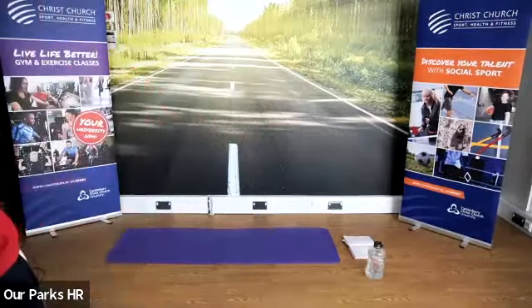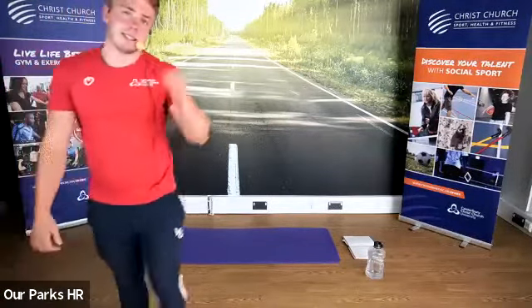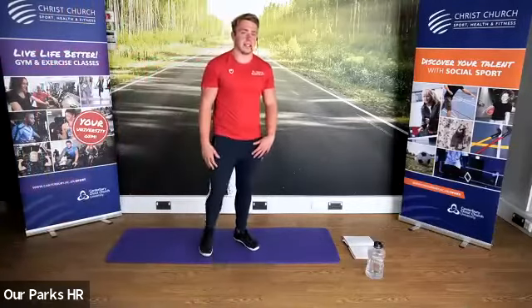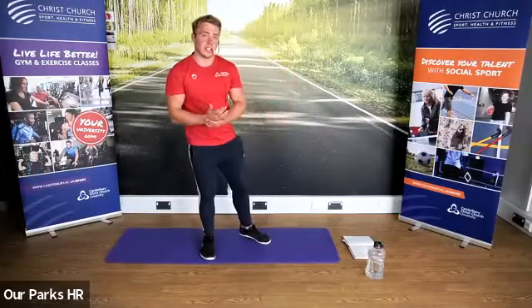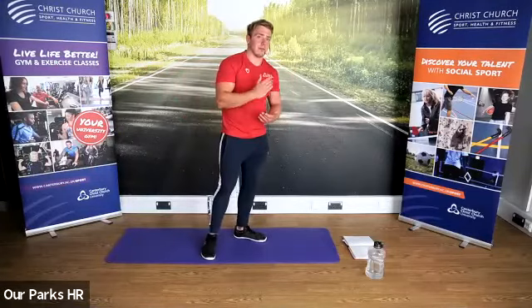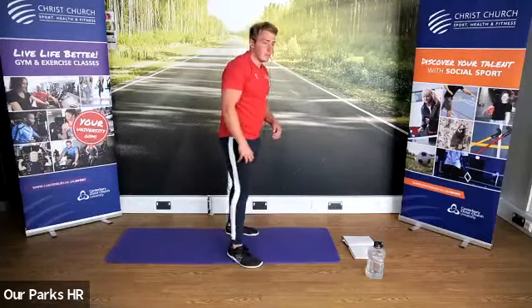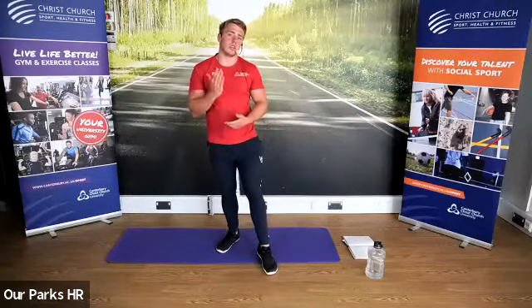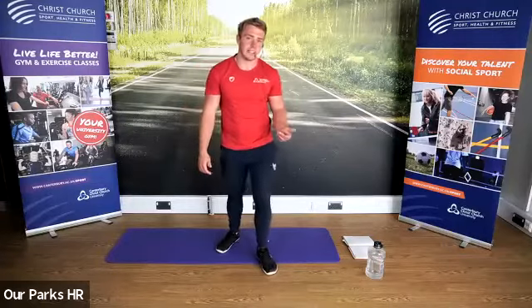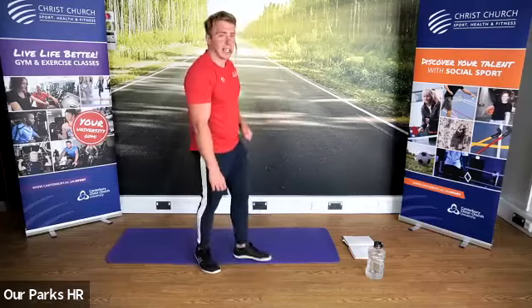I'll explain what we're going to do for our first tri-set. A tri-set consists of three exercises, one after the other. I'm going to show you all three, then we're going to do them — rest, repeat, and go for different rounds. We normally do this one with two objects; you can do it with or without. If you've got two objects that weigh the same, feel free to grab them.